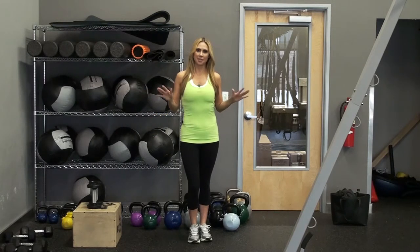So what you'll need are a set of dumbbells and a step box. If you're at home, you'll just need a set of stairs.